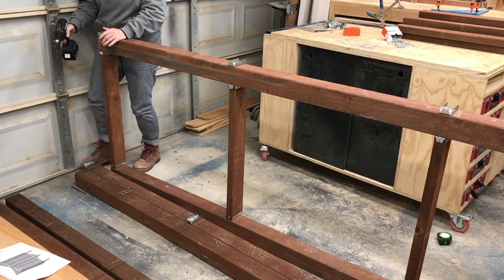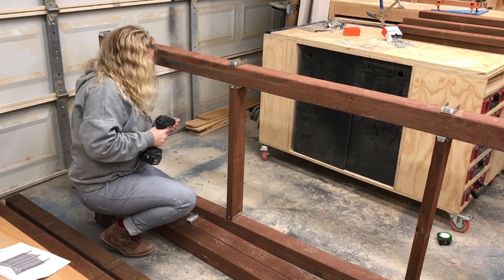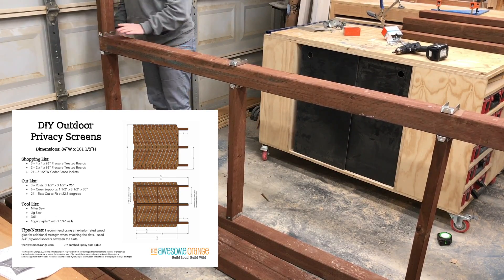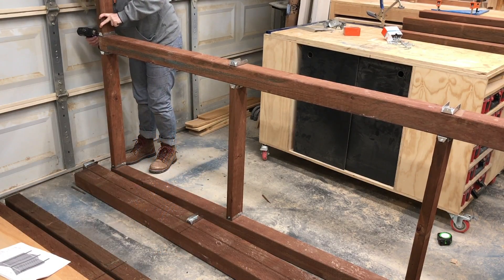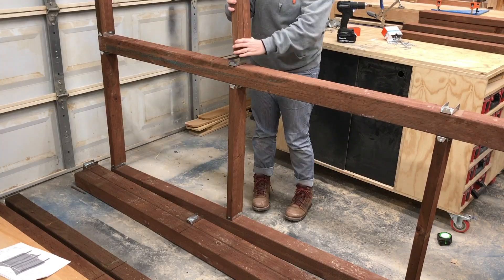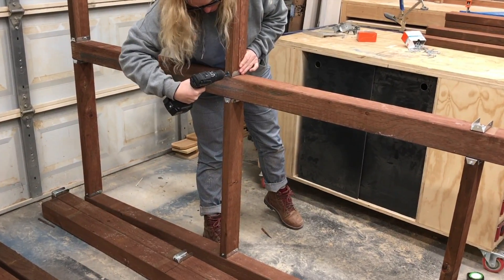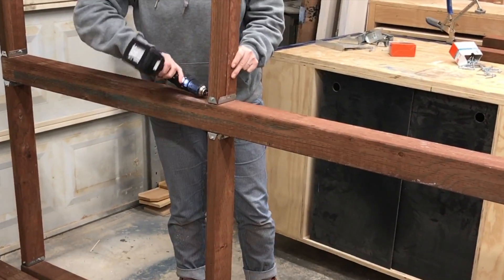If you would like to build yourself some DIY privacy screens I have a set of plans linked in the description box below. They include dimensions, shopping list, cut list, tool list, and some tips. When screwing in the two by fours to the hardware I recommend starting with screwing in the back screw first and then screwing in each side.